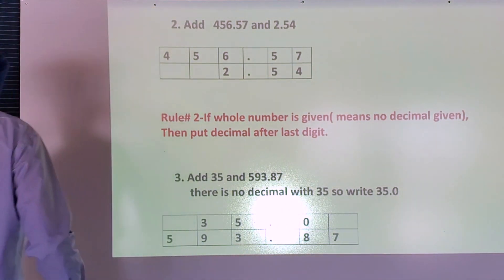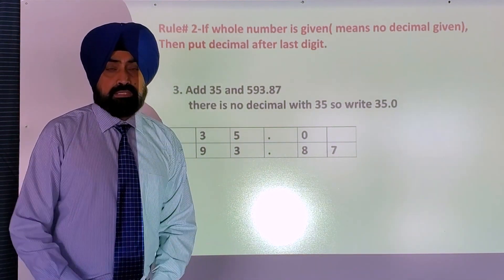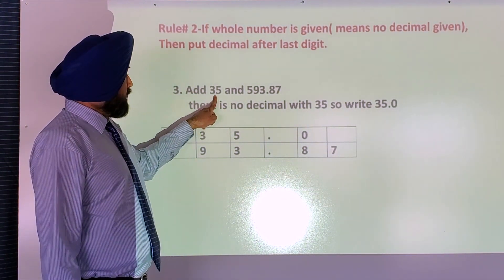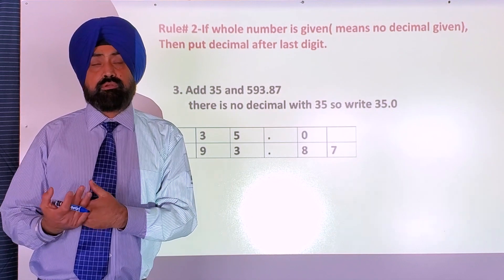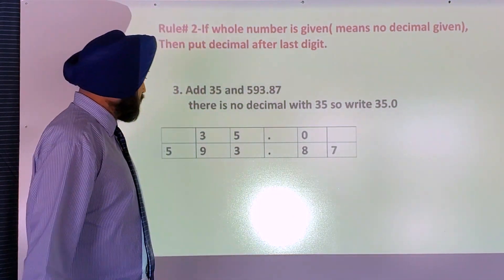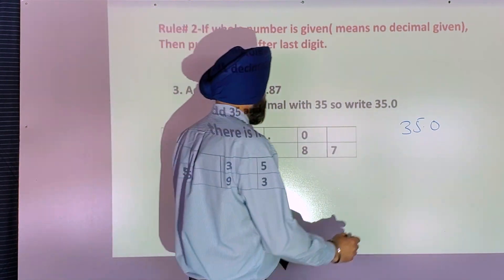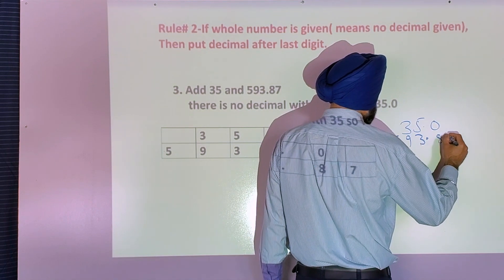In case there's no decimal given with any number, rule number two: if a whole number is given with no decimal, the simple rule is put the decimal under the last digit. For example, 35 — there's no decimal in 35, so 35 can be written as 35 decimal zero. Now add 35 decimal zero, and the second number is 395 decimal eight seven, putting decimal under decimal.